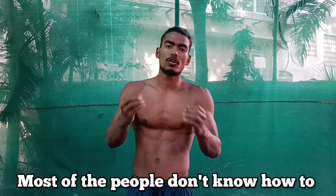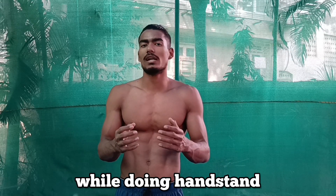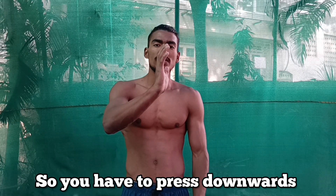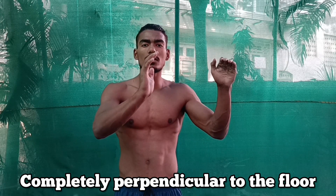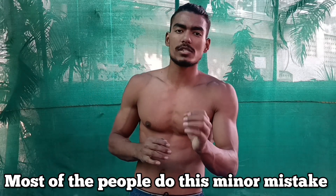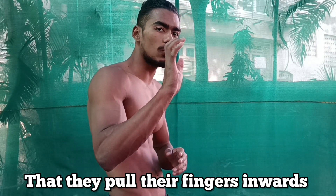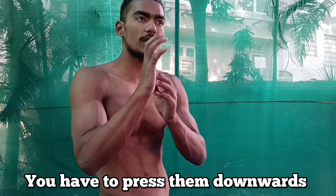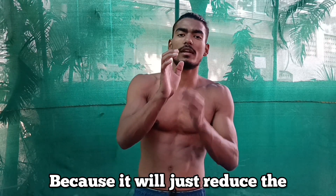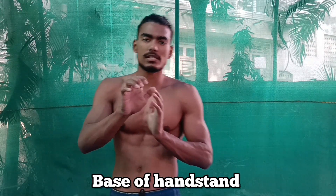The fourth thing is the proper press. Most people don't know how to press properly while doing a handstand. Your palms press downwards, completely perpendicular to the floor — not inwards. Most people make this minor mistake of pulling their fingers inwards rather than pressing downwards. You have to press into the floor, not pull your fingers in, because pulling inward reduces the base of the handstand and does not help you with balancing.